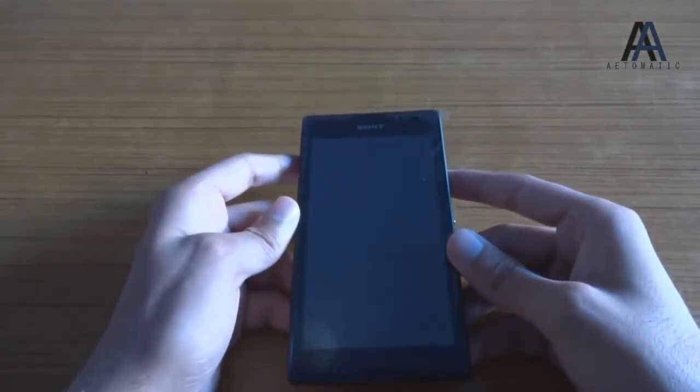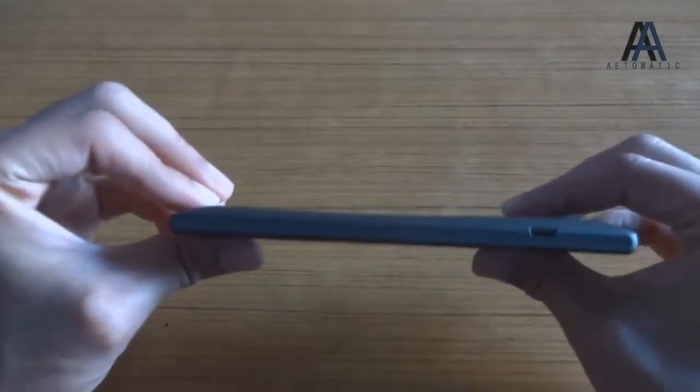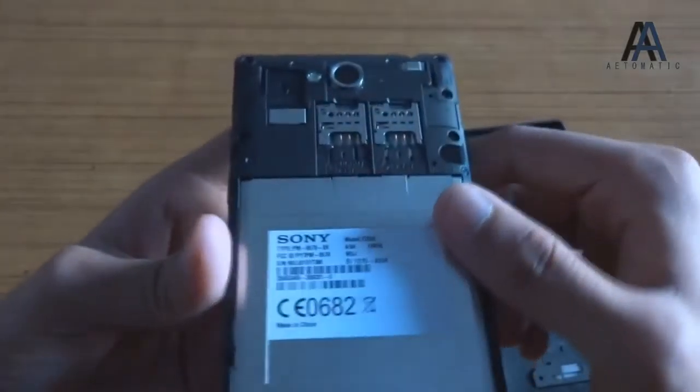The design of this phone is like a big brother of the Sony Xperia M. This phone also has a slight arc-like design, just like the Sony Xperia M. So here's the inside of the phone.